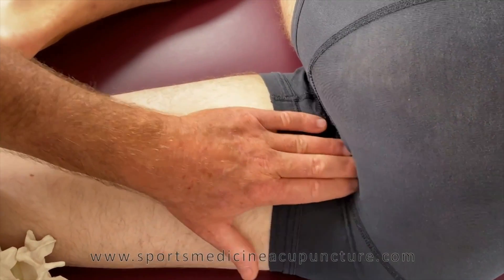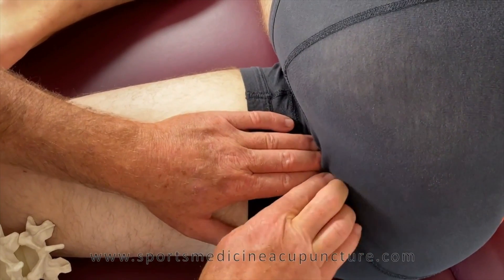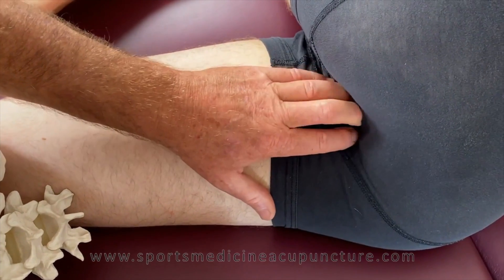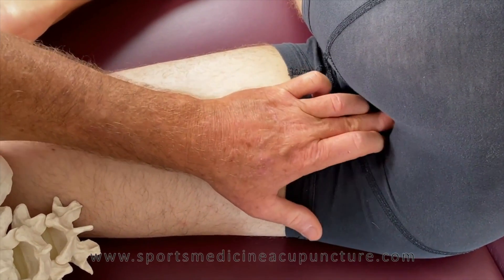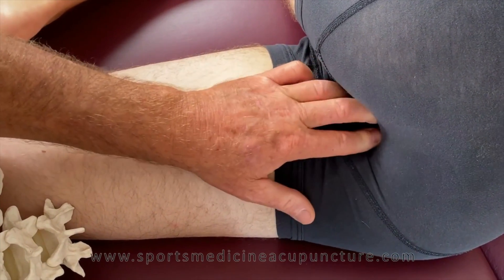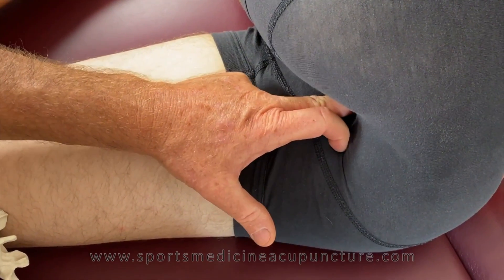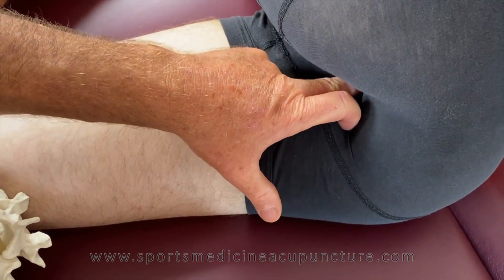Here's the ischial tuberosity and the sacrotuberous ligament — a thick cord that comes all the way down and attaches to the ischial tuberosity. I feel that ischial tuberosity going right on top of it, then move this way and I can feel that sacrotuberous ligament. According to the research in cadaver dissection, that pudendal canal is usually in very close proximity to the border of the sacrotuberous ligament and the sacrospinous ligament. If I press in here pretty vigorously, it's probably going to be very nervy and uncomfortable to the patient. Pressing in nice and slow, you can ask the patient if that feels like a nervy sensation, or if it actually starts to refer to the groin, the penis in males or the vaginal area in females.